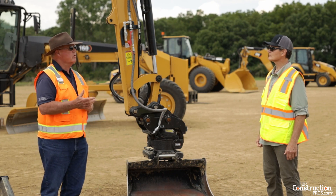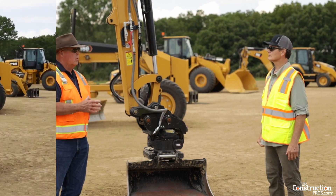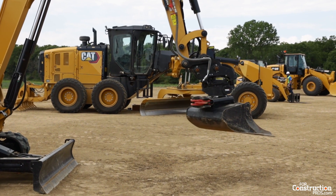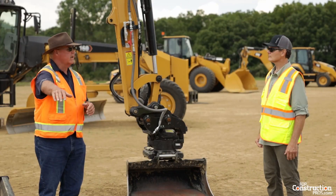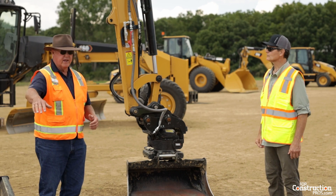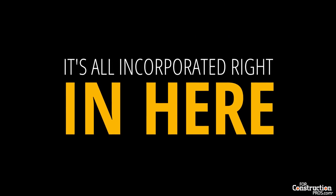It's a time saver when you think about how often a machine has to relocate to dig a rectangular hole. With a TRS system — with that 360 degrees and the tilt — an operator can get into about one position and, digging inside a wall, dig along there, turn the bucket, and continue to dig a 90-degree square corner working on the outside of the wall. Grading, leveling, ditch cutting — it's all incorporated right in here.